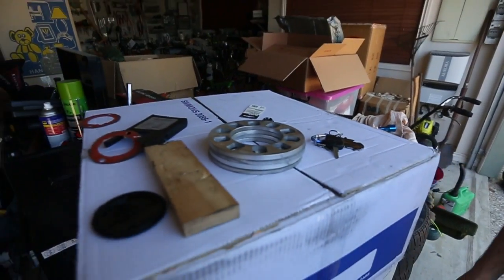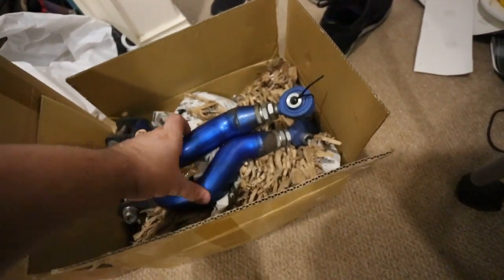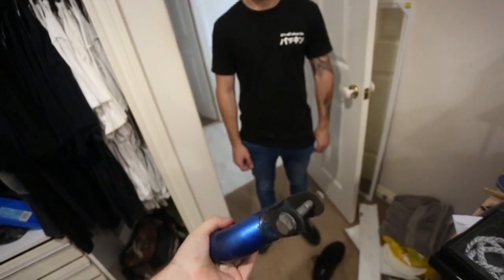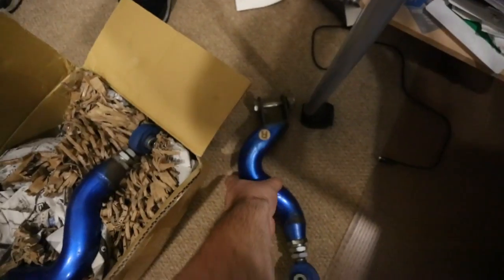Those camber arms — these are my new camber arms. That's the rears. And the fronts are buried in this other box and I couldn't be bothered getting them out. I'll just get them out later.